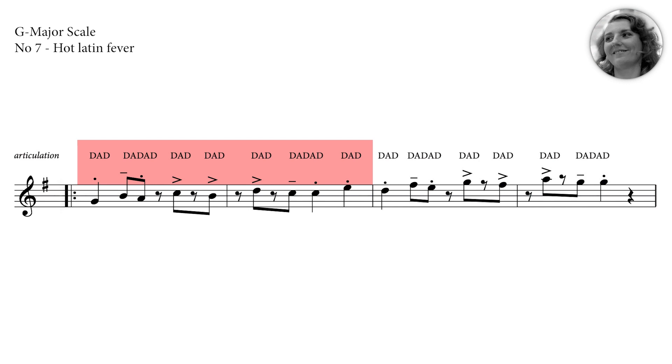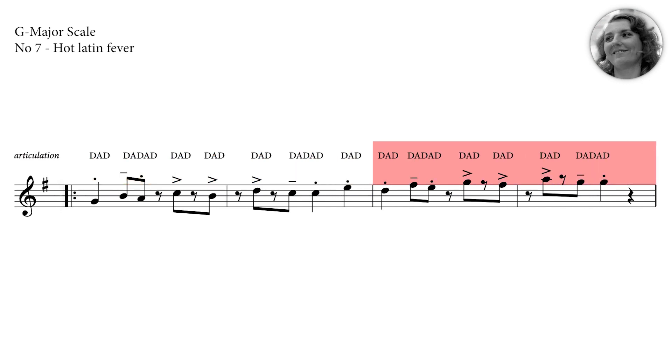Now let's take the next phrase. Here we go. One more time. One, two, three, four.